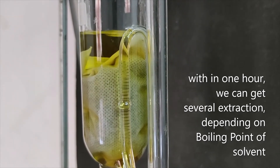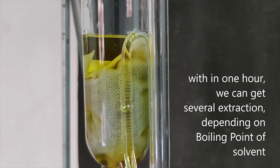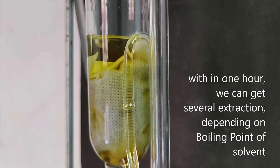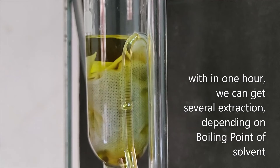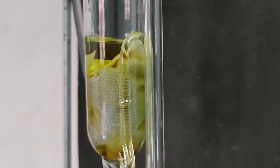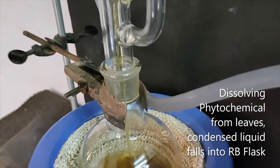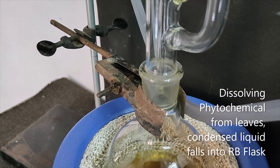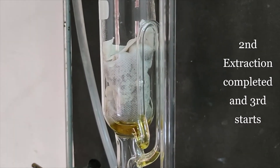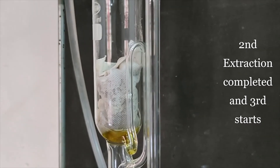Within one hour we can get several extractions — maybe five or six, depending on the boiling point of the liquid. Alcohol has a boiling point of 78 degrees Celsius, so each extraction takes about 10 minutes. The extractor becomes empty after each cycle, and then the next extraction starts.